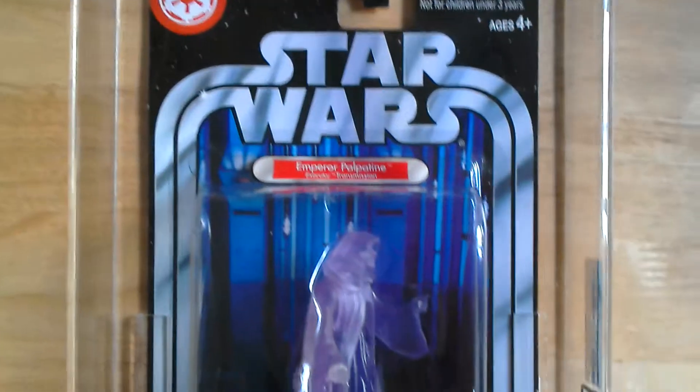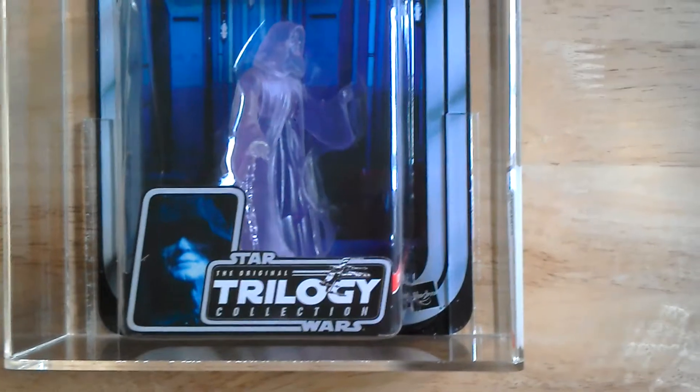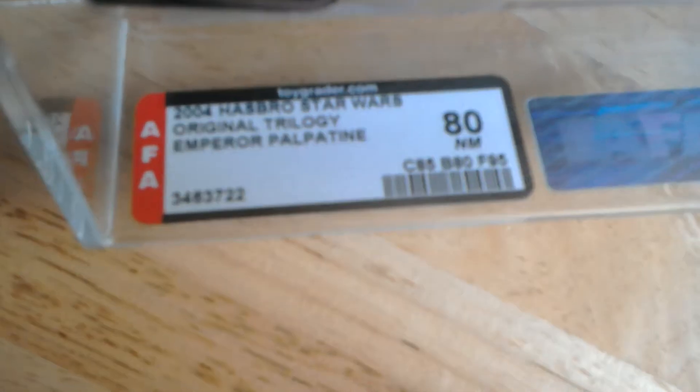It's got a double silver band, Hasbro logo, Original Trilogy at the front. It's graded AFA, graded 80. So card is 85, bubble 80, figure 95.